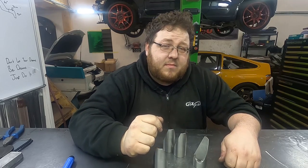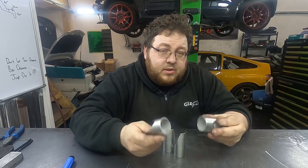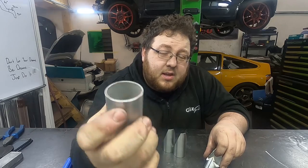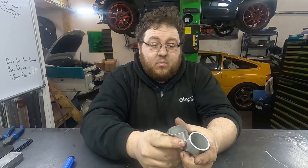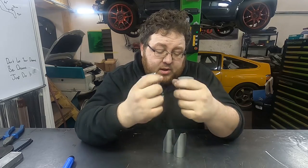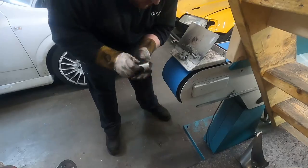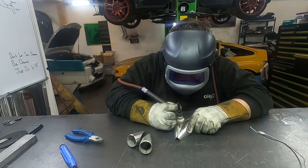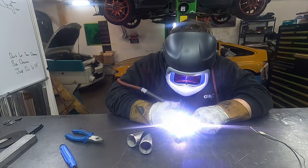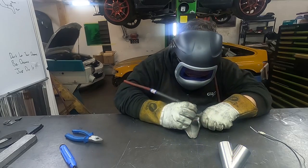There's one very important step we have missed — and I have missed it a few times myself, not realizing until I've actually welded the collector together and started to use it. Before we weld all these together we actually need to put a bevel on the end of this collector, otherwise it's going to be near impossible to get a decent bevel once all four are rolled together. So we'll quickly bevel all these and then get it all tacked together.